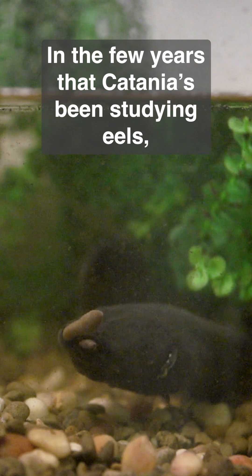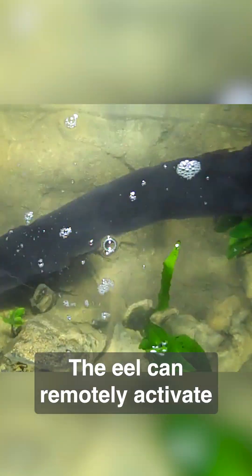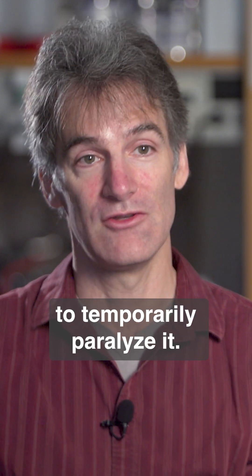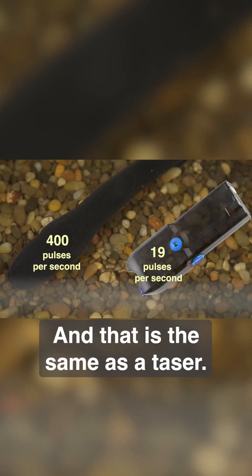In the few years that Catania's been studying eels, he's looked at how they stun their prey. The eel can remotely activate the prey's muscles through the nerves to temporarily paralyze it. And that is the same as a taser.